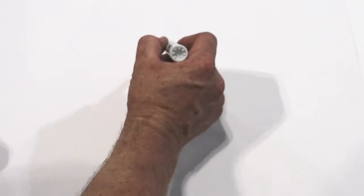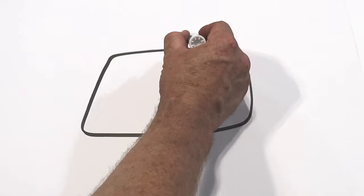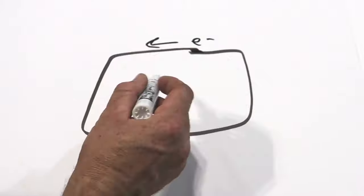I know I go over this every single time I do an electrical video, but I'm going to go over it one more time. When you have a circuit, all a circuit is is a closed loop of electrons that flow around the wire.